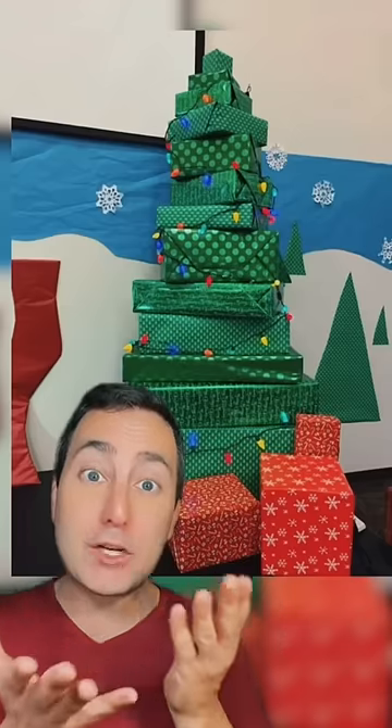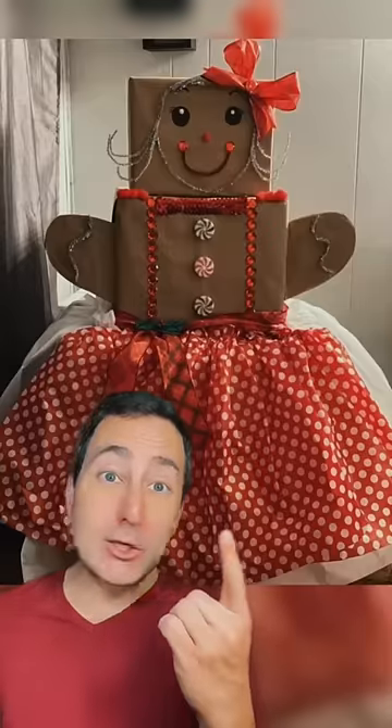If you've got a lot of green boxes, just make it a Christmas tree. It's easy to make Rudolph if you've got something red. It's a Christmas nutcracker. It's a gingerbread lady.